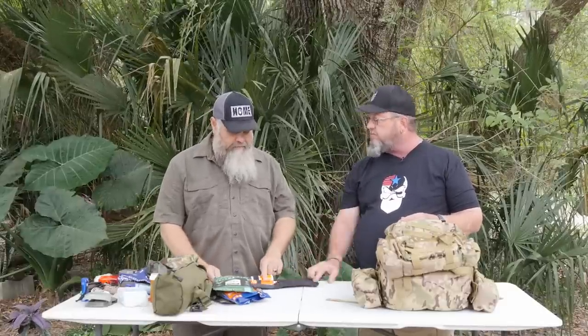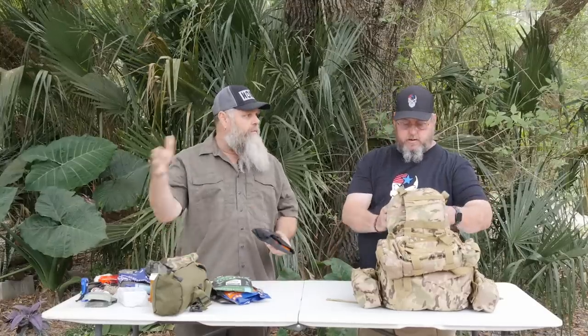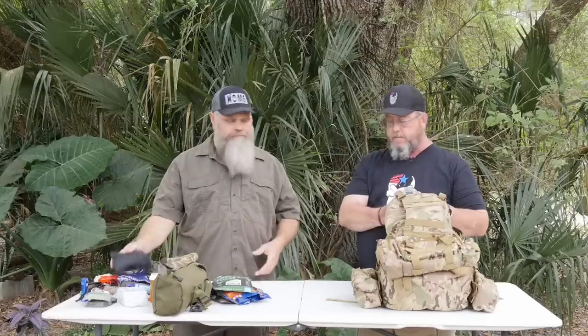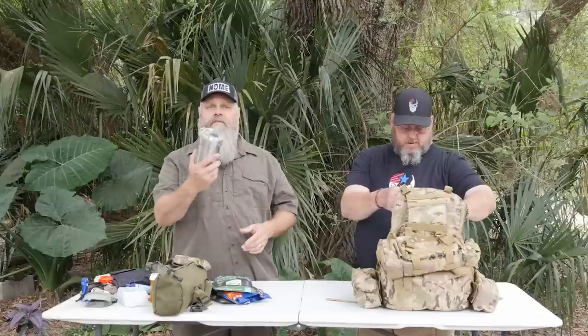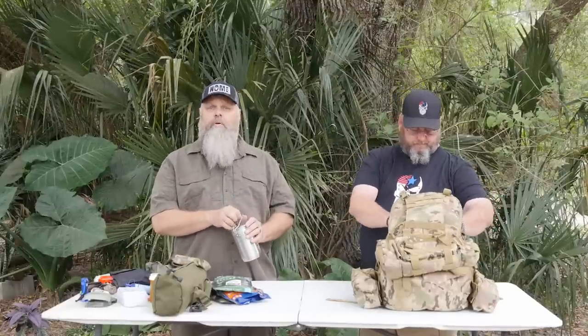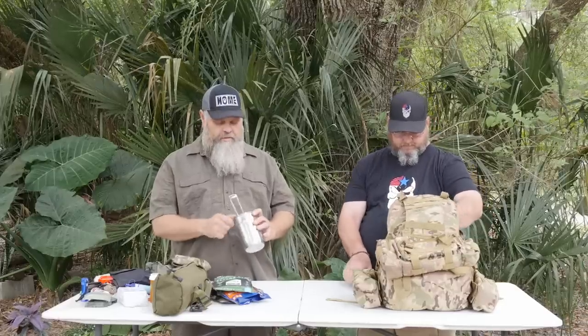I prefer bore snakes. I do understand — we talked about this offline — you've got to have some way to deal with a failure to extract or a squib. Bore snakes are nice and everybody loves them, but these rod-style cleaners are the only way to fix some malfunctions. Those rods should be on your weapon though. And here's your metal container — this is the hardest thing in the woods to replicate right here. Those who say 'I'll just make a burn bowl' — go do it, I'll wait. We've got some fuel tabs in here as well.